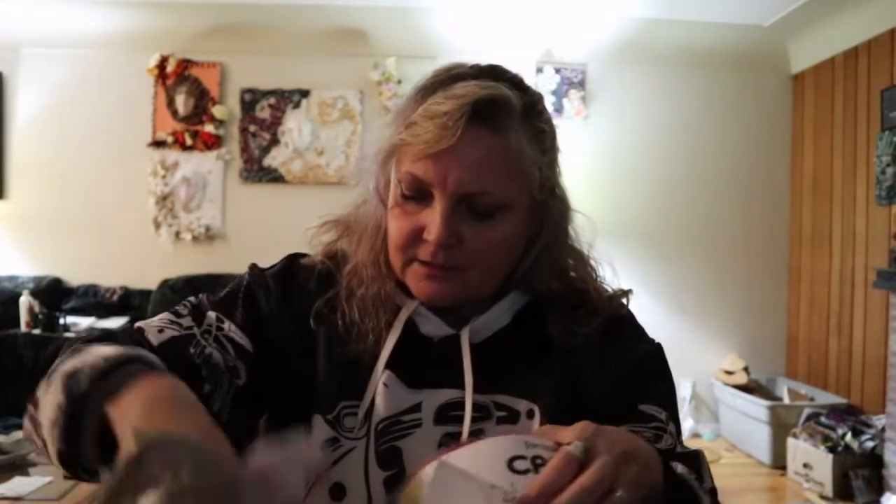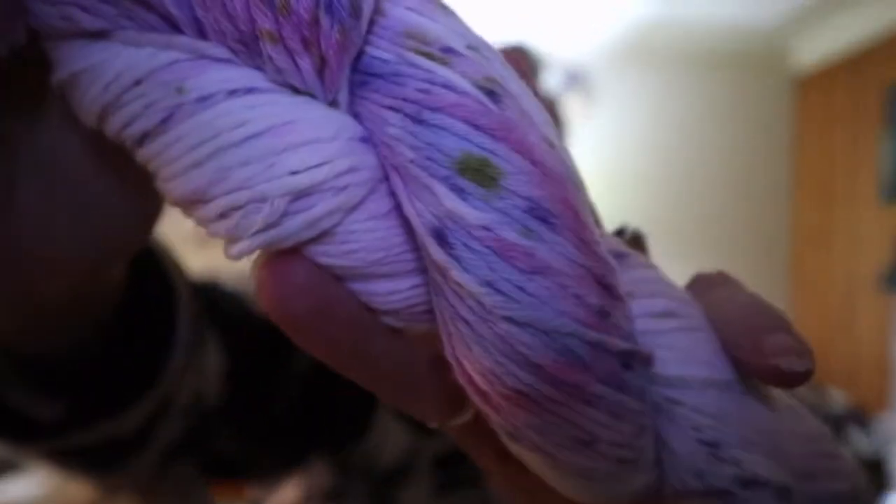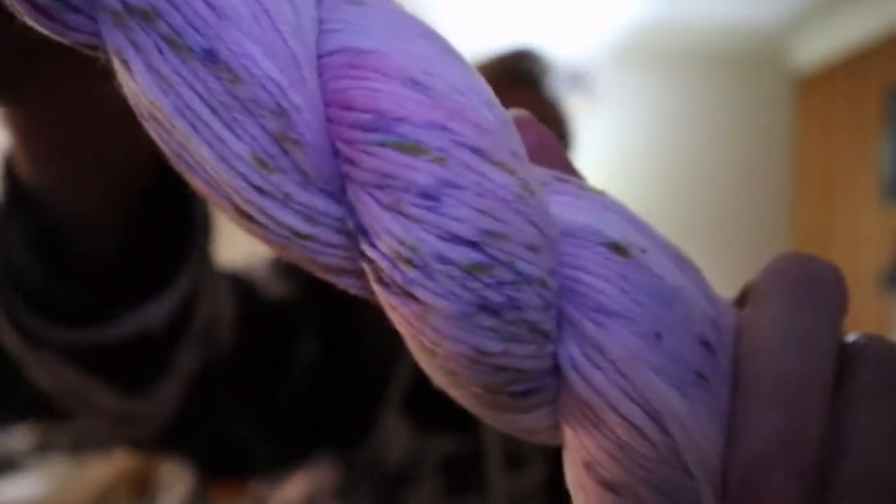Then I got this one and the colorway is Lady Marmalade. I saw it — I can't remember who it was now — I was watching a video and they had this one on their channel. Isn't that pretty? So I got two of those.